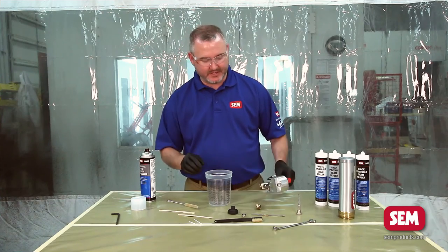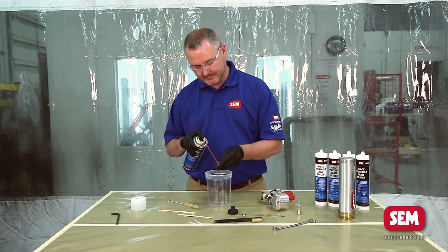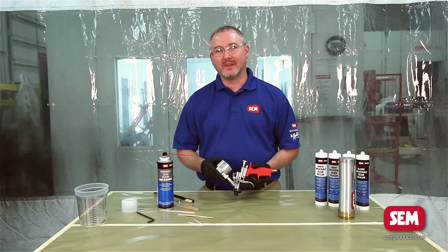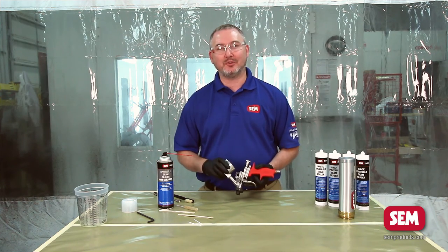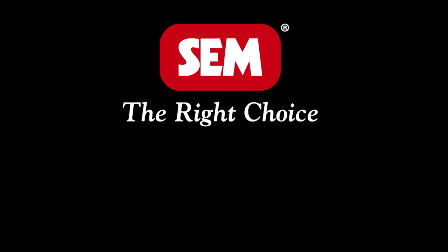Let it dry for a few minutes. While you're doing that, go ahead and clean the nozzle. Now you're ready to reassemble the applicator. As you can see, with the sprayable seam sealer gun cleaner it really makes this task extremely easy. Now you're ready to pop in a new tube of sprayable seam sealer and start applying. If you'd like to watch other videos on how to actually use the applicator, go to our YouTube channel. Sim is the right choice.